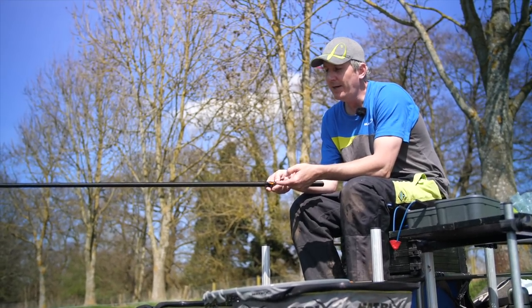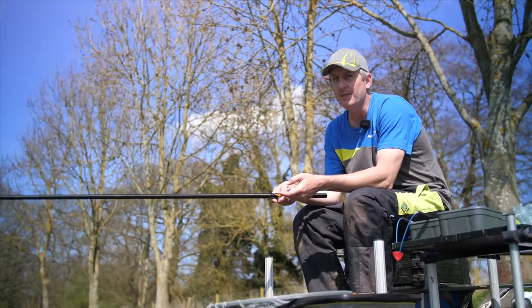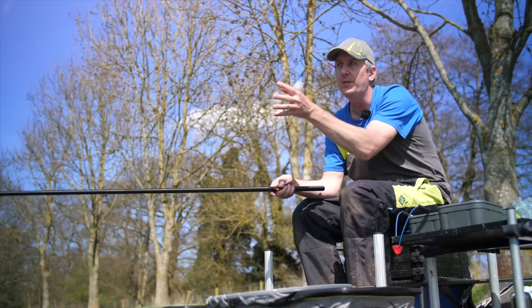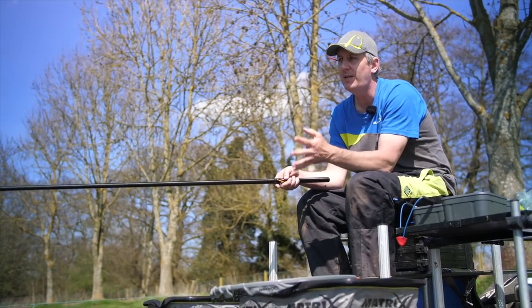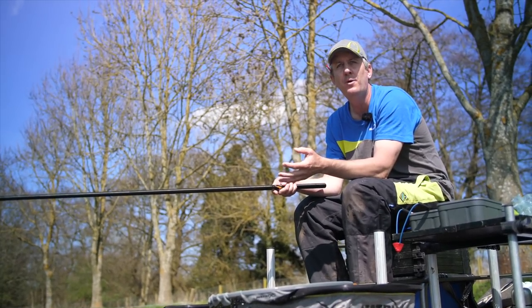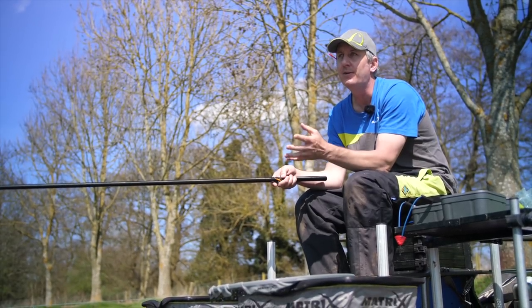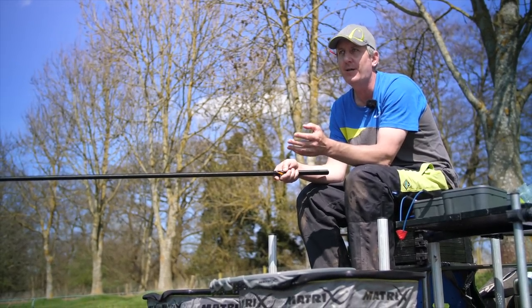You can see I'm using a puller kit. Basically this allows us to use a softer elastic than we really need to, which means when you're playing the fish there's less pressure on your pole, there's less pressure on the fish, which ultimately means the fish won't pull back as hard — so it's actually easier to land them on a lighter elastic.